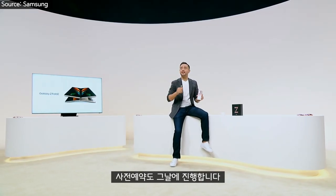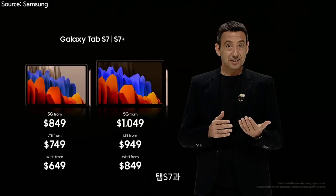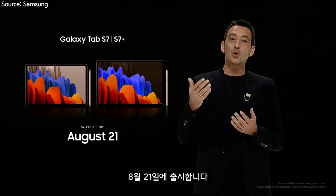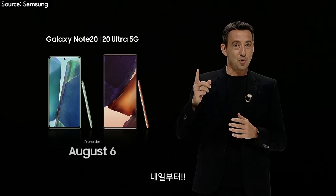Pre-orders for the Z Fold 2 begin on September 1st. Galaxy Watch 3 and Buds Live will be available on August 6th. Tab S7 and Tab S7 Plus will be released on August 21st. Note 20 and Note 20 Ultra pre-orders begin tomorrow. Stay tuned.